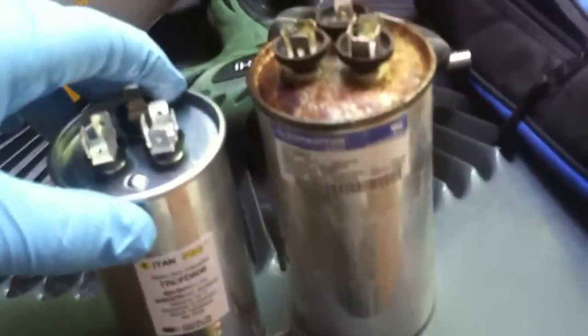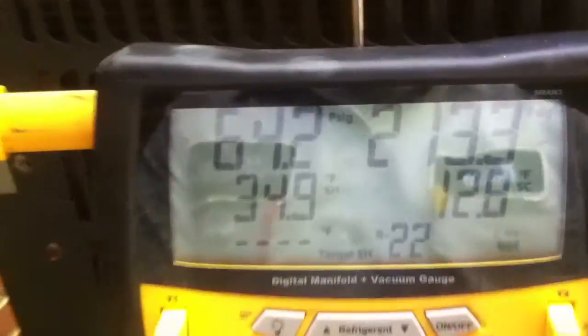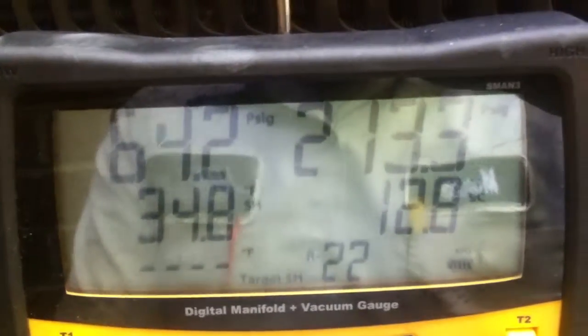Already got the good old-fashioned Goodman strap with a couple of holes to help me out, and we'll see how she fires up.